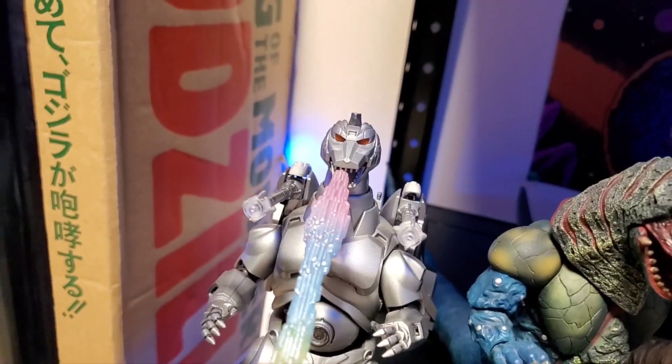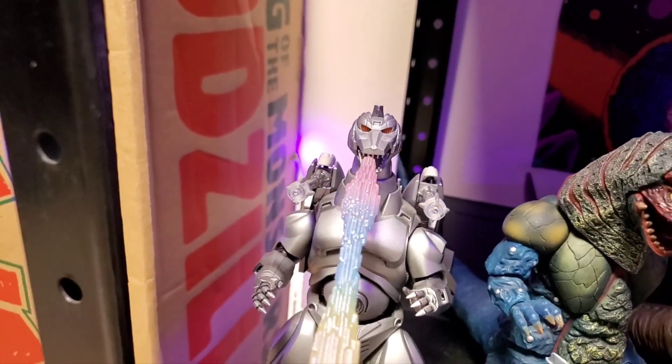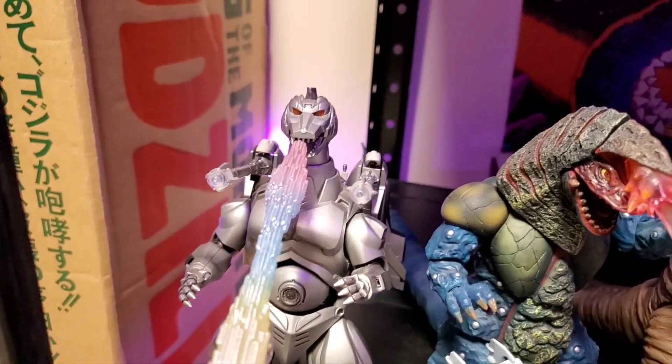The Garuda for this guy that I have attached on him is actually from the second reissue of this figure, which was more chromey and whatnot.